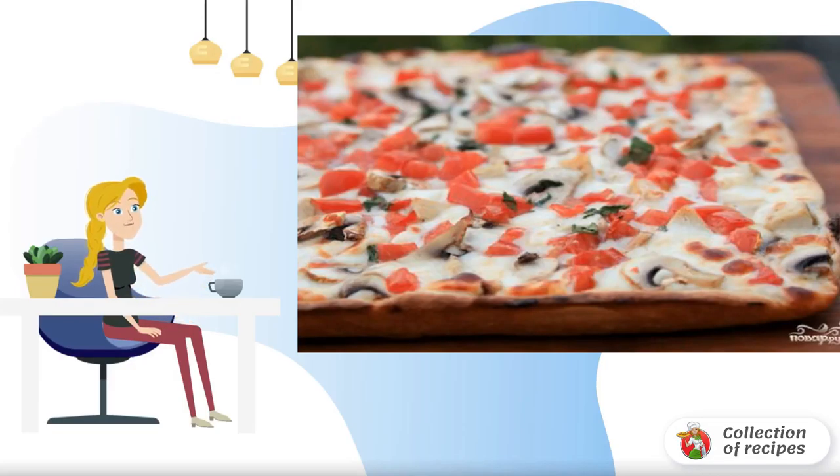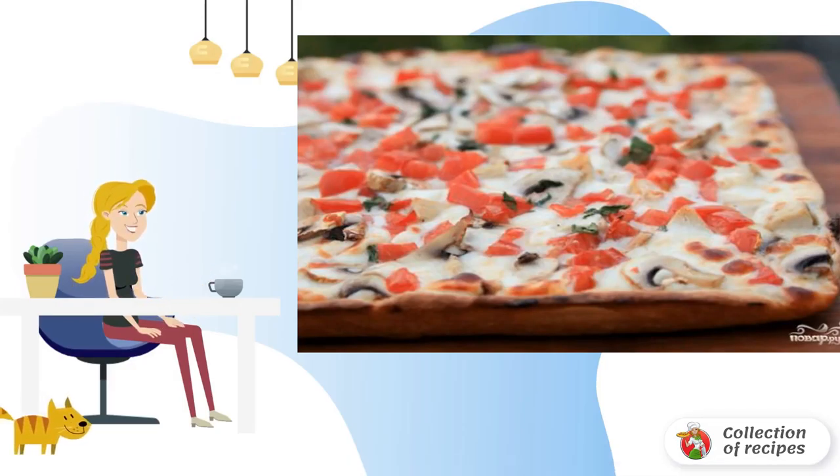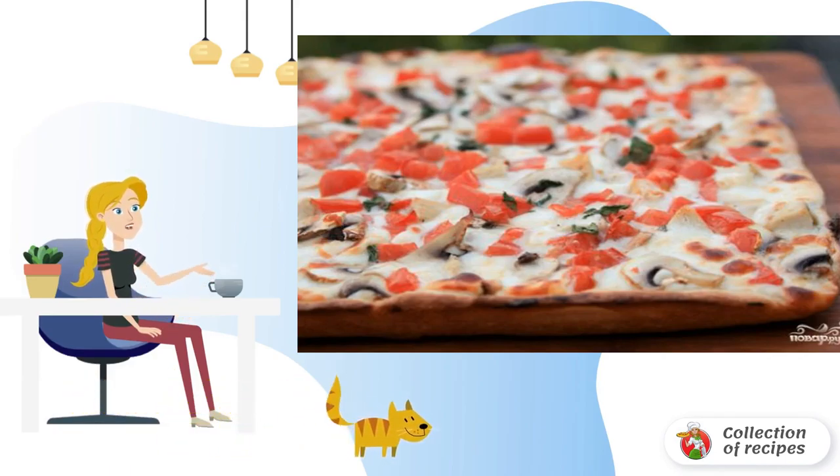A hearty meal for the whole family, or a snack for a large company, is pizza with chicken and mushrooms at home. As additional ingredients, you can use everything that is at hand.